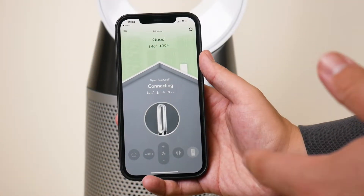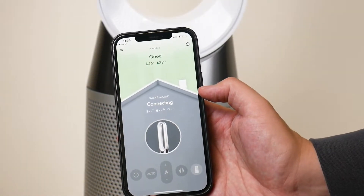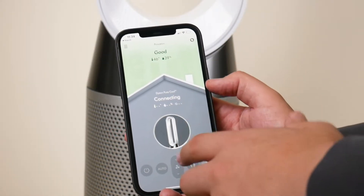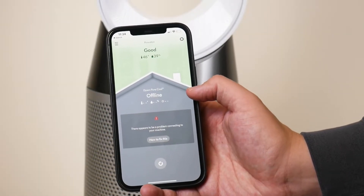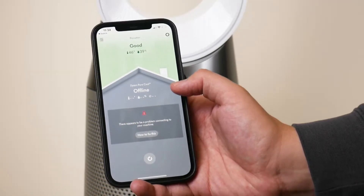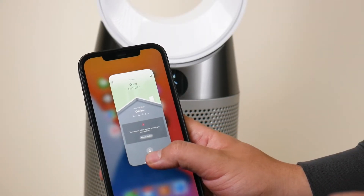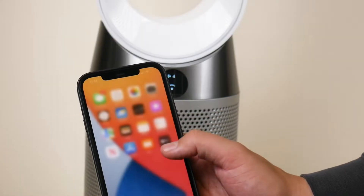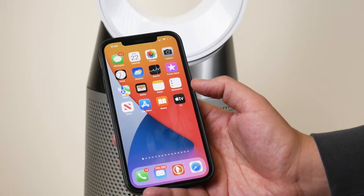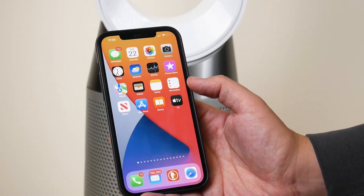My next troubleshooting tip is about the app and it's really three tips. First, make sure the app is fully up to date — a lot of times it's just a simple firmware bug messing up the app. Another thing you can do is completely delete the app, reinstall it, and pair your machine again. And the third thing, without erasing the app, is if you have an iPhone, swipe halfway up on the screen and swipe the app away. This removes the app from history, and when you press on it again it restarts the app — that actually worked for me.